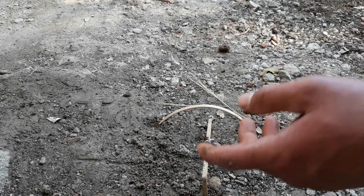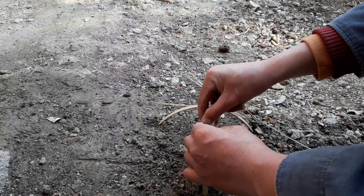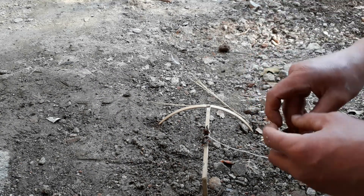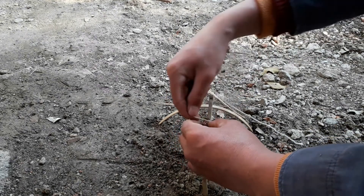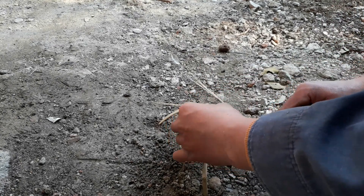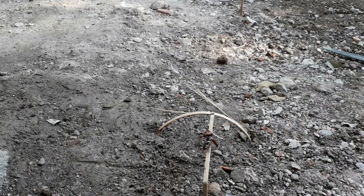Normally you would use a cricket (con dễ) as bait — that's the most common. But I couldn't find any crickets just now, so I'm using a cockroach (con dán) instead. I caught 3-4 cockroaches. Later I'll set the trap right at my house. Tie this part on securely, then cut off the excess string.